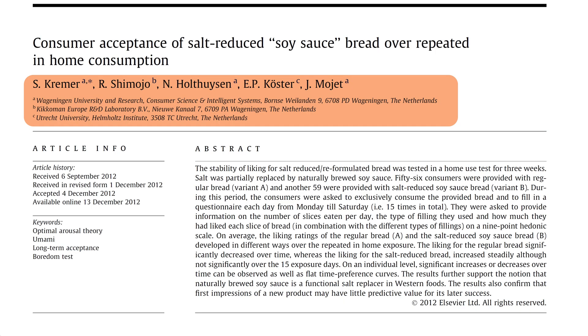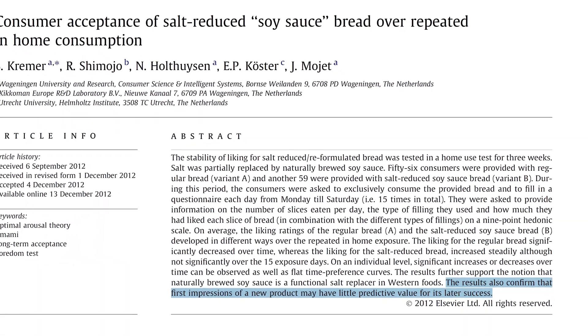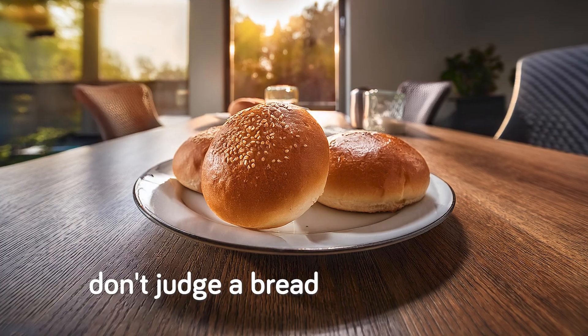A fun note is that liking for the soy sauce bread with sweet fillings increased the most overall among the soy sauce category — meaning people eventually enjoyed that combination much more than when they started. I've never considered soy sauce and sweets before, but I suppose I'll have to try it. This study was performed in the Netherlands, so the liking for soy sauce in bread could be higher or lower elsewhere. As the study's abstract notes, the results confirm that first impressions of a new product may have little predictive value for its later success — don't judge a bread by its first bite.